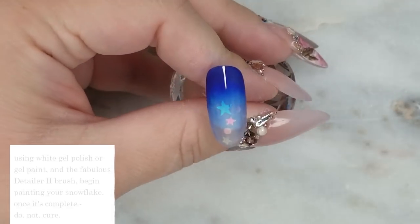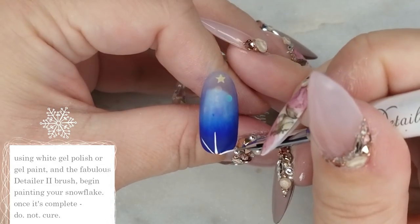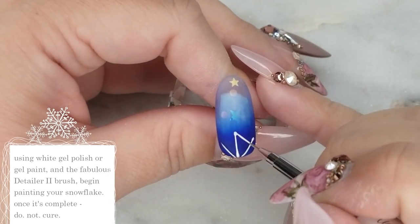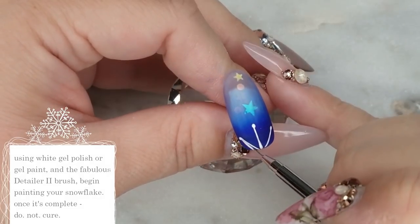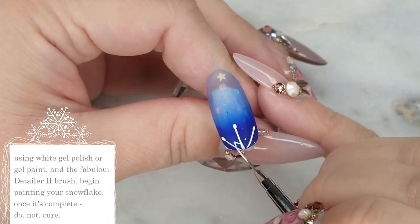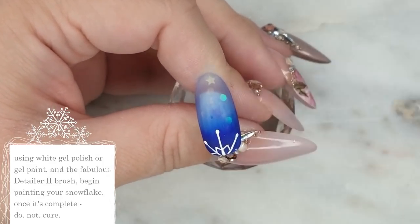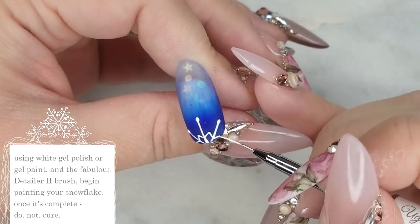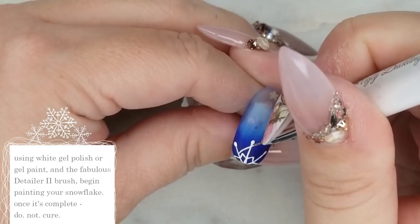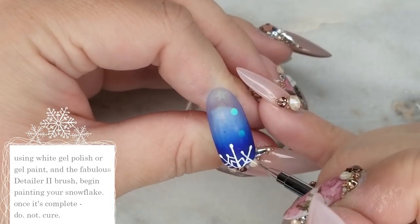Okay, snowflake time! I'm starting with a line down the center and then doing diagonal lines on either side right at the cuticle, and I'm coming in and adding dots on the top of each of those lines. Then we're going to go back and do a triangle shape in between each of those lines near the very center. Now I'm going back, leaving a little bit of space, and doing another triangle above the ones we just did with a little dot at the very point.